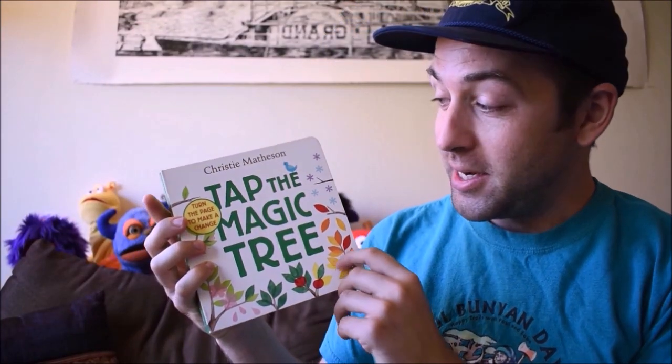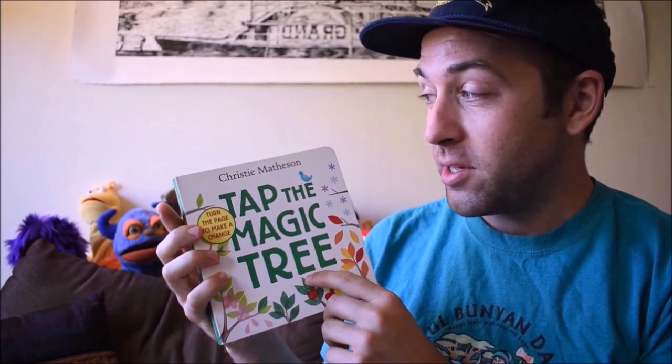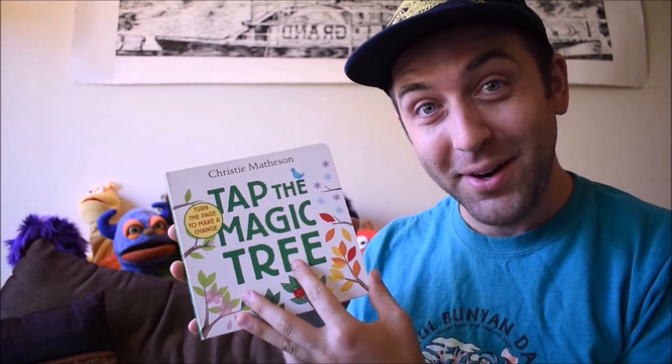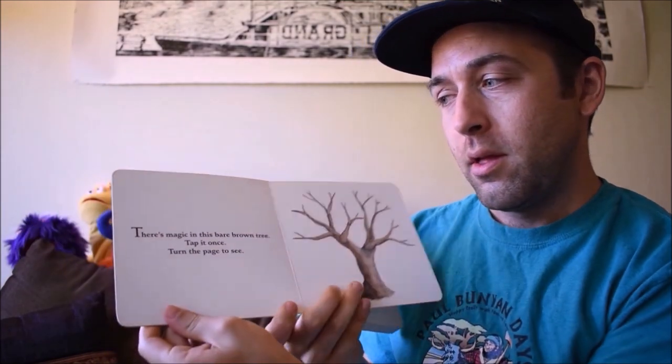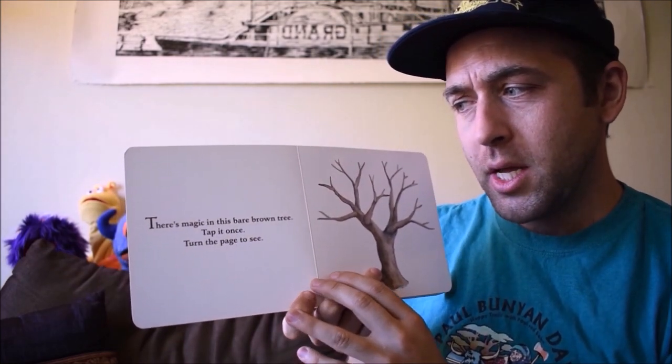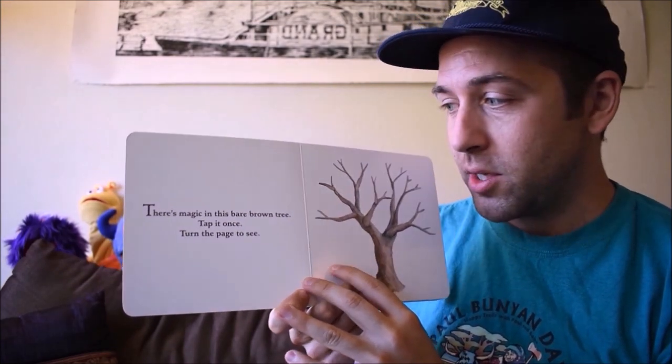Hi everybody. Today we're going to read Tap the Magic Tree by Christy Matheson. Let's get started. There's magic in this bare brown tree. Tap it once. Turn the page to see.